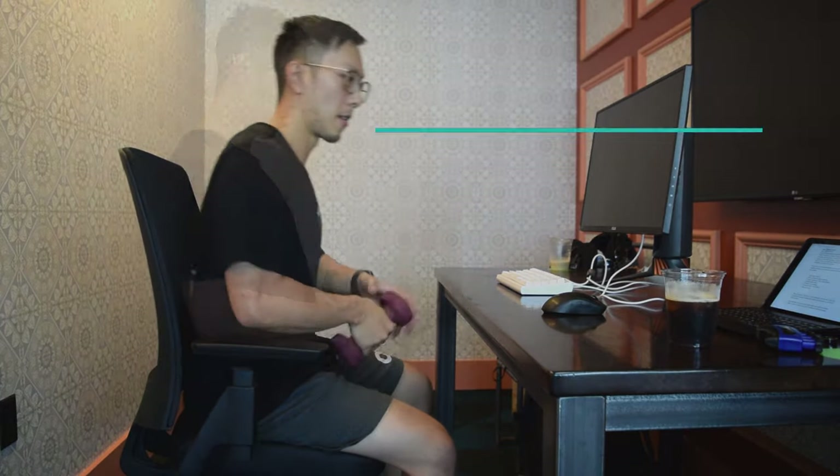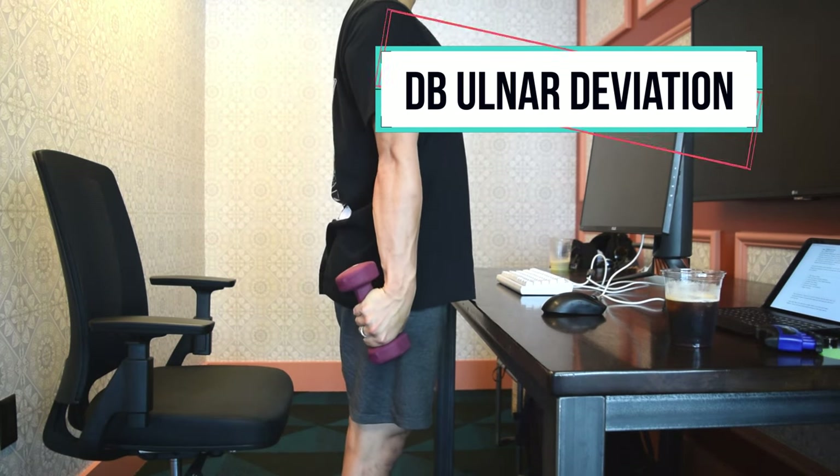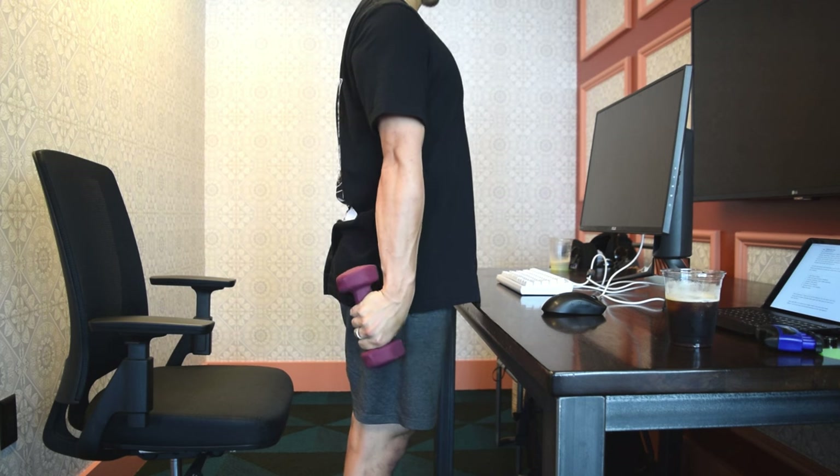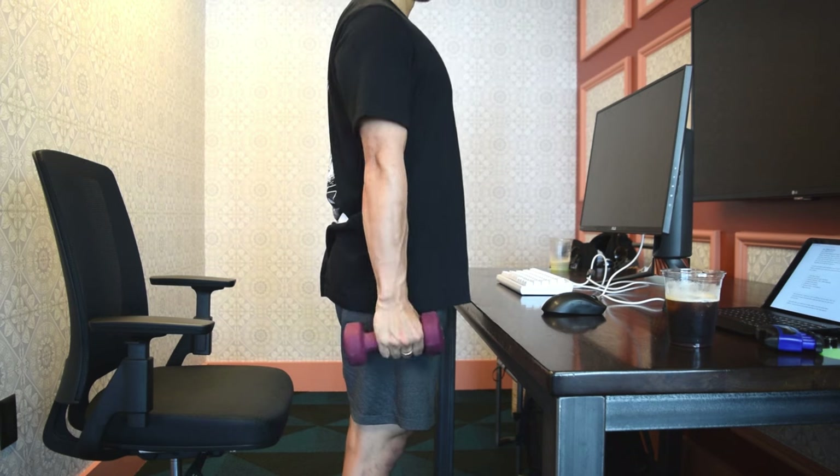For ulnar deviation, the movement is similar but this time you're going to be standing, keeping your elbows straight, then bending your wrist up towards the ceiling — 3 seconds to go up, 3 seconds to go down, and then repeating.